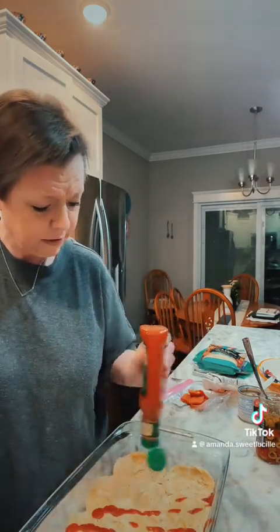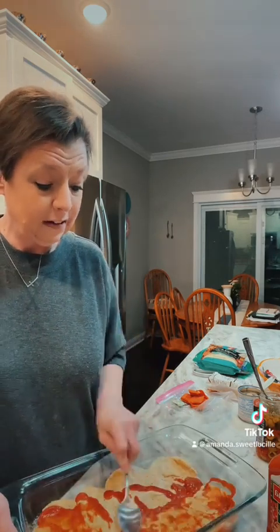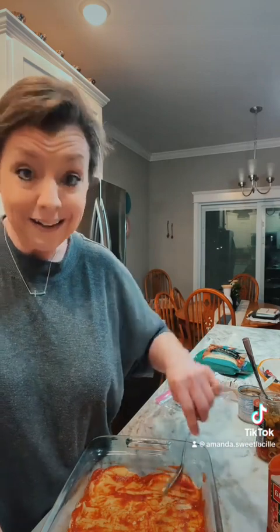Next we're gonna add pizza sauce. Y'all know this is my favorite — use what you want, it don't bother me at all. I just always tell y'all what we like, so no hate please. I'm just gonna swirl it around with my spoon. We don't like a lot of sauce, so I didn't use much — maybe two tablespoons. We're just not saucy people. I have a sense of humor and I like to be funny, so if I say some things, please don't take offense — I'm a good person and I wouldn't hurt anybody's feelings. When I say use what you got, that's just my humor coming out. No disrespect to anybody.